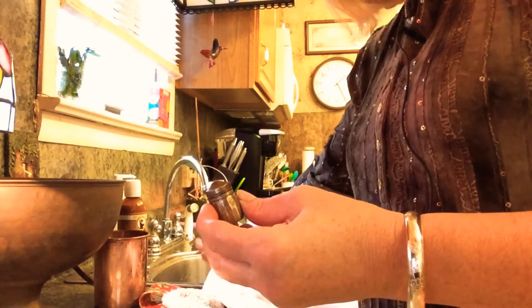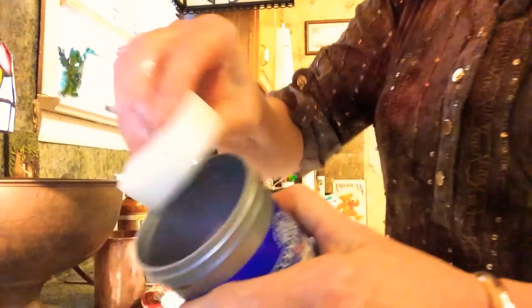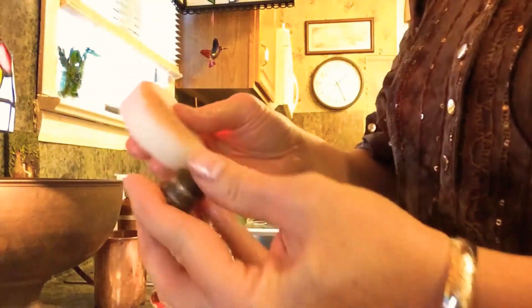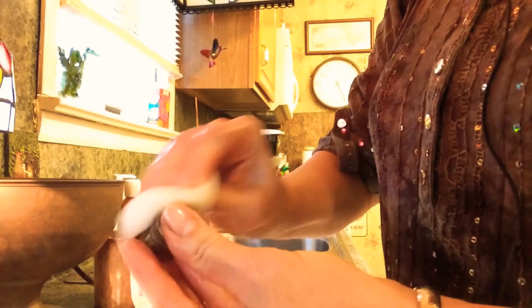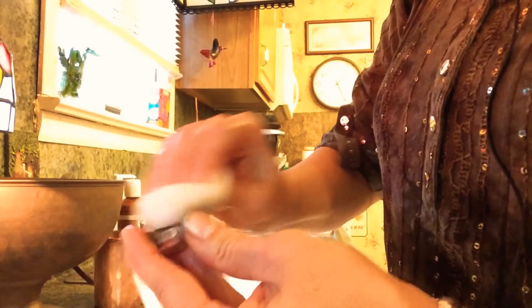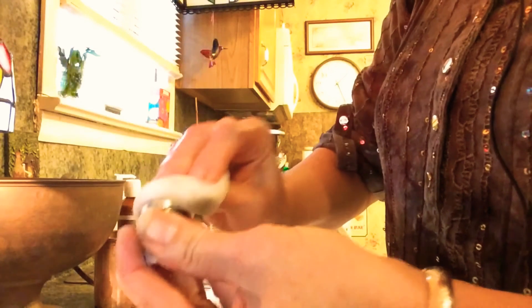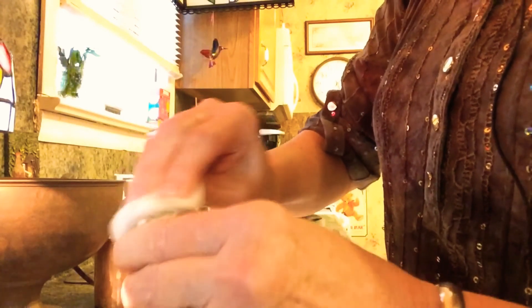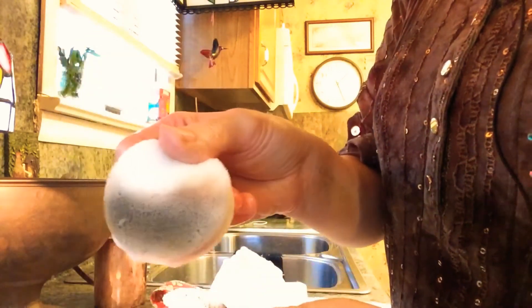I'm going to clean off my applicator, go in, get just a little bit of this, and here we go, cleaning this. It is really that simple. Now the next cleaning project I want to tackle is some copper, and I have a feeling that's not going to be quite as easy as this silver is to clean. Look how dirty that is.